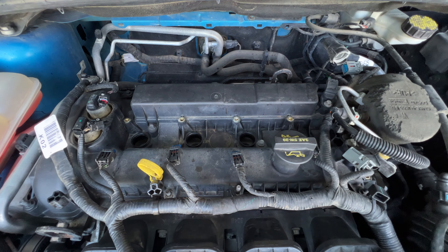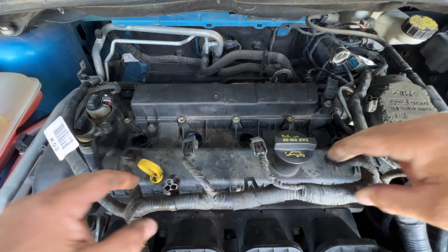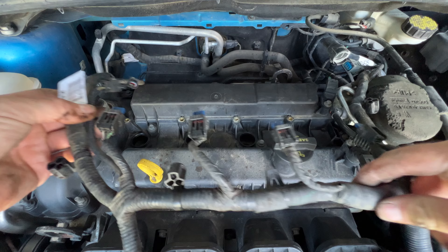So next I'm going to try to kind of lift this up over the fuel pump there, which gives us a little more room. This part will still be in our way but we should still be able to lift it off of here with no issues.